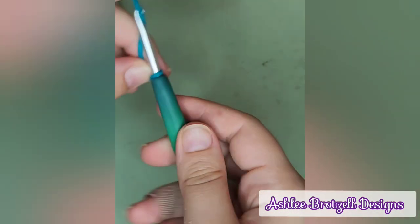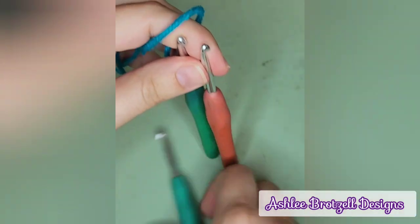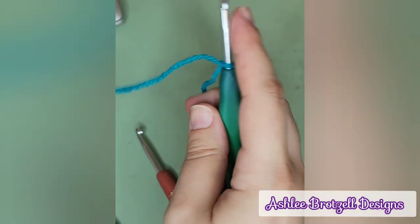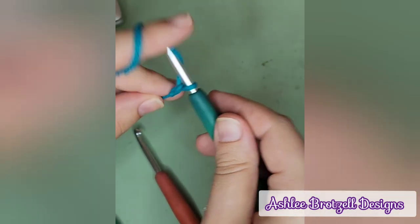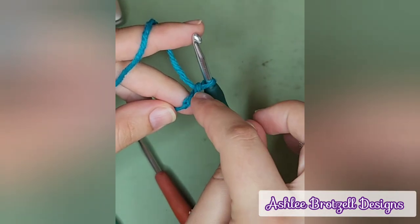These are all four and a half millimeter hooks and they have rubber handles. That's my trick for making them kind of stand up on their own as I go. If you don't have rubber handles, I'm sure there are other tricks available, but this is what works for me. So slip knot, chain one, two — and you'll see that we still have a loop on our hook; this counts as one, two.